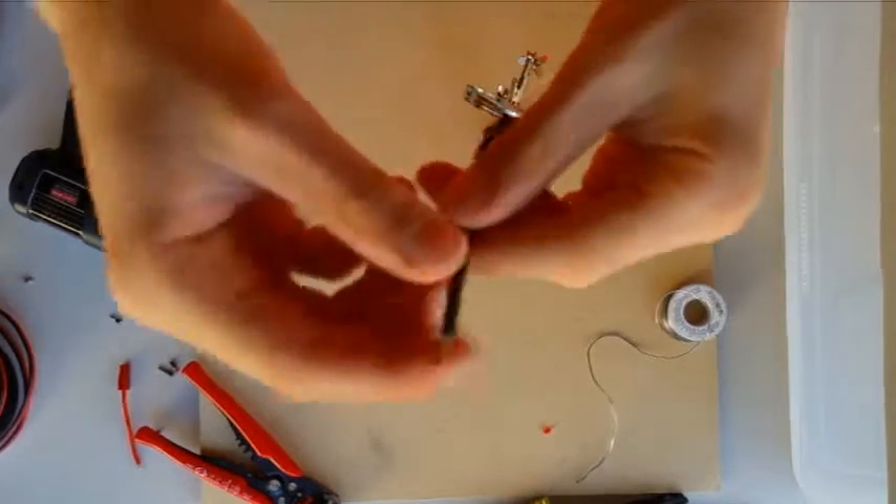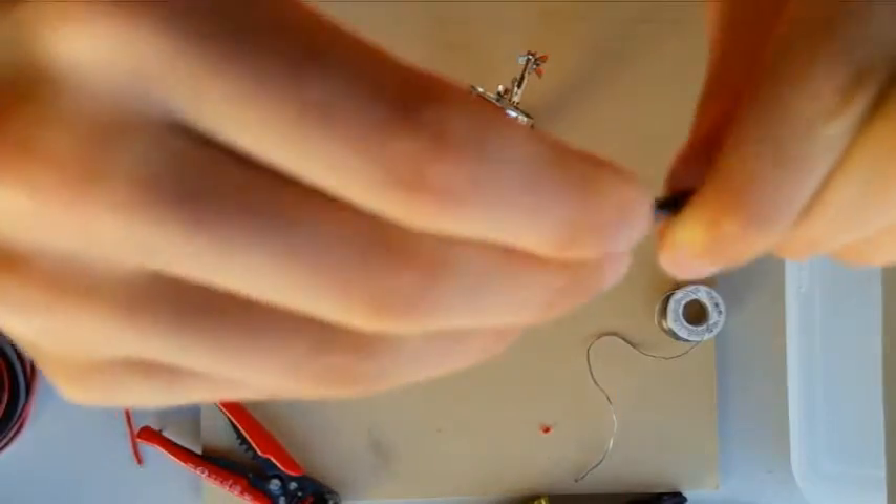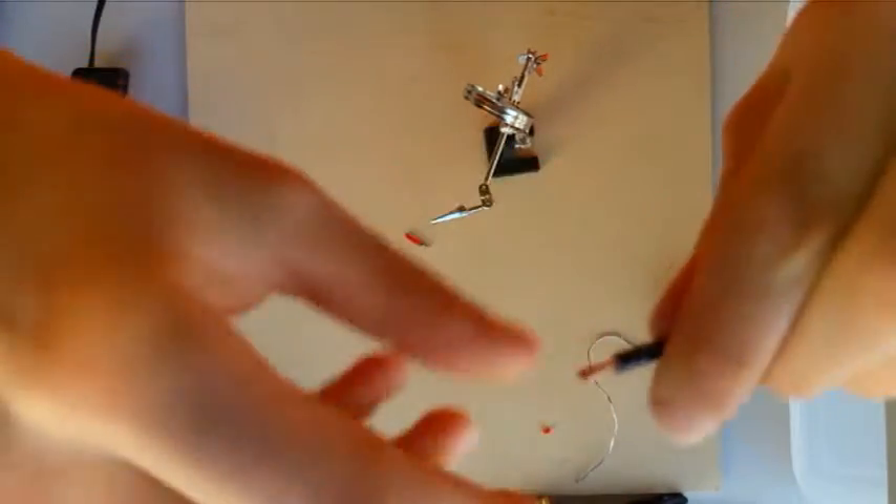Once you're done stripping the wire, what you want to do is twist all the coils together so that way they don't separate while you're tinning. Just like that — see how they're all nicely coiled together.